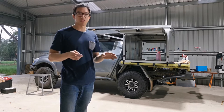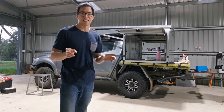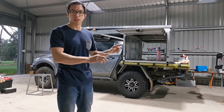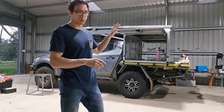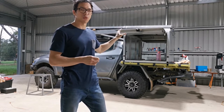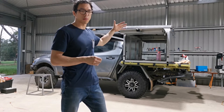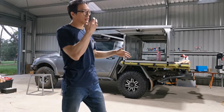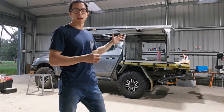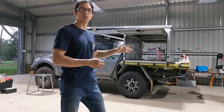It has been such a pain in the backside. We've got some more gas struts to fit in the middle, so we're going to put the middle struts in first so there's enough strength to lift off the whole canopy roof. And then we'll do the front. After that we'll lock the front and do the rear.